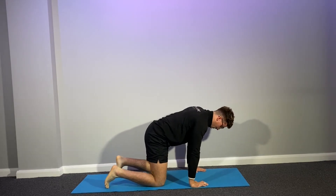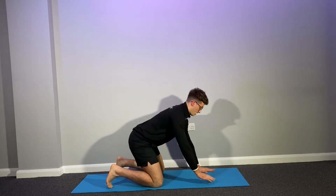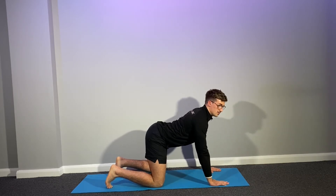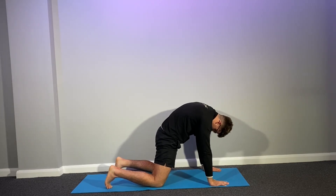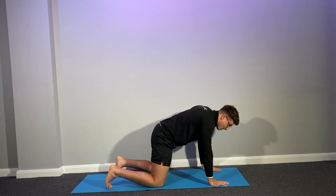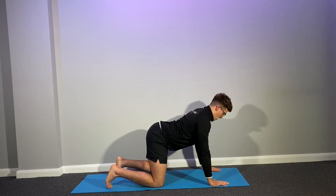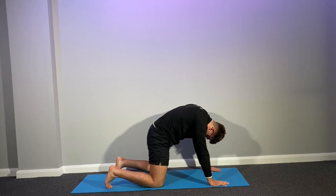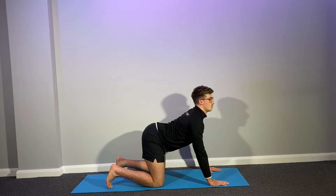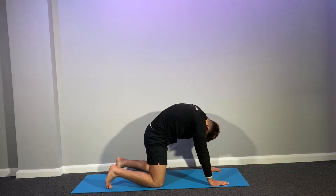Now you want to almost go into being on all fours. Knees shoulder width apart, arms shoulder width apart. And just arch your back. And then stretch it out. Don't forget your breathing. And arch. Relax. Hold. Good to breathe. And slowly stretch it out.